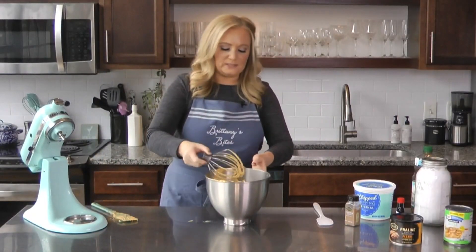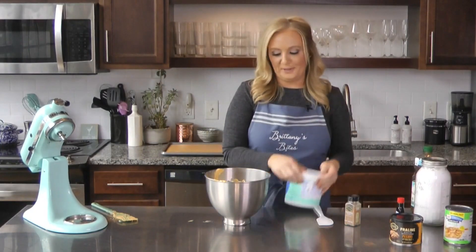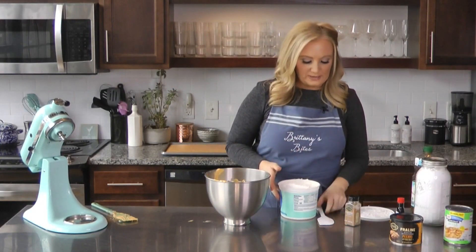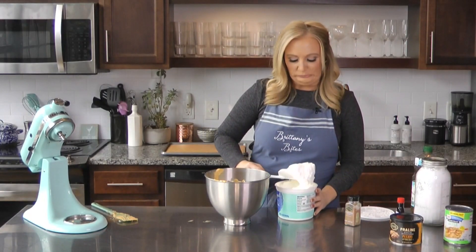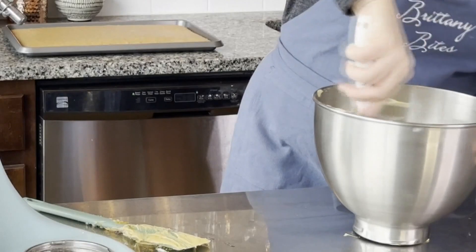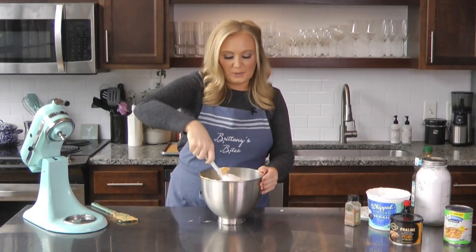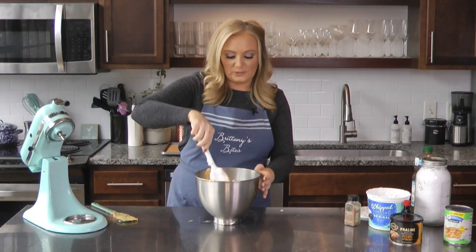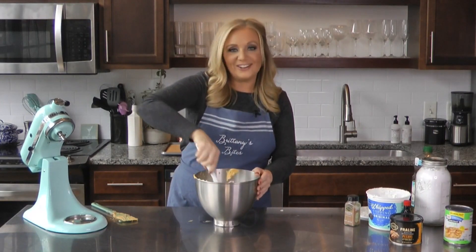This looks great — nice and creamy, very pumpkin-y, I can smell all the spices. So the last step for this one, we're going to add in some whip topping and save some to use for the layers as well. I'm probably going to do about three quarters of this tub. I'm going to fold this in, and then once it's really incorporated, I'm going to pop this in the fridge while I slice up the cake into little squares.